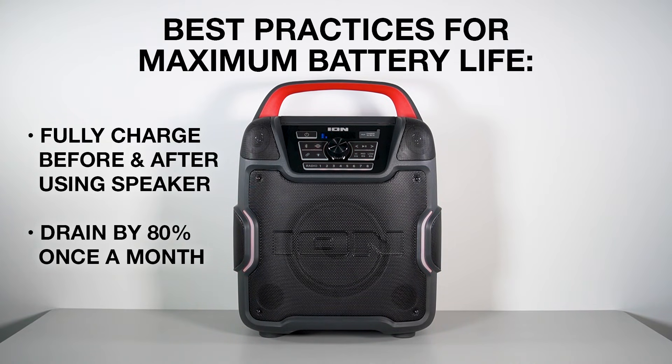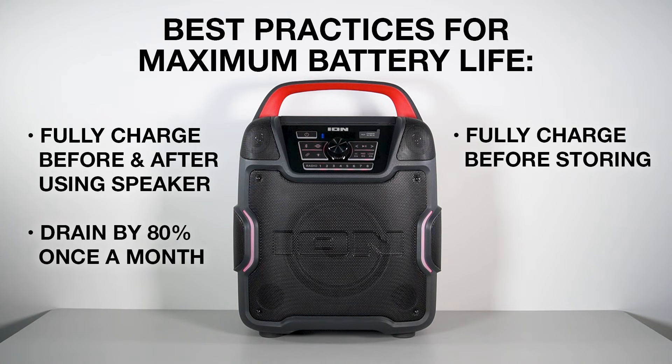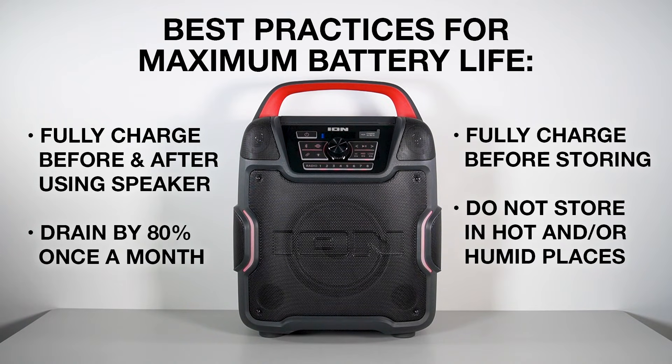In the same vein, fully charge the battery before leaving it in storage, and avoid storing it in high temperature and/or humid environments. For long-term storage, recharge the battery periodically. If six months go by without charging the battery, it may not retain its ability to hold a charge.